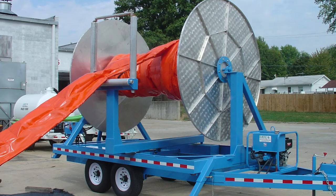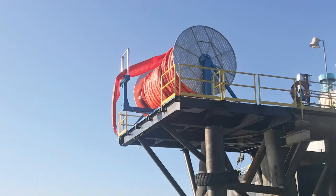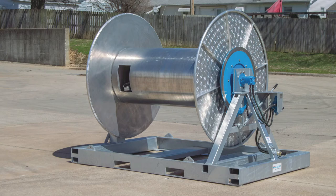They may also be fitted with guide rollers to help distribute the boom on the spool. We have the capability to make custom sizes and designs to suit your needs.